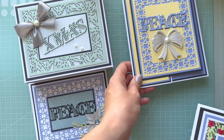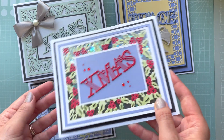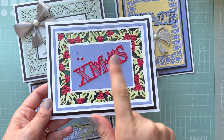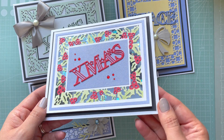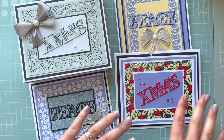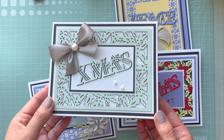For the Happy Christmas die set, I created a shaker card. I colored the frame with alcohol markers, die-cut 'Christmas,' and added red gems. I really like it — it's slightly different from my normal cards, but I love those really bright red colors. I wanted to go with non-traditional colors for this one.